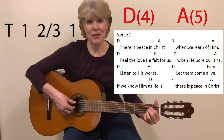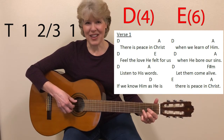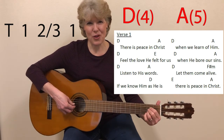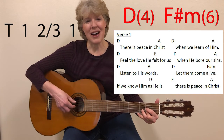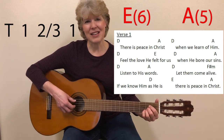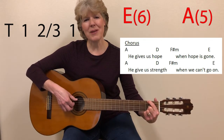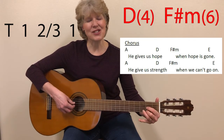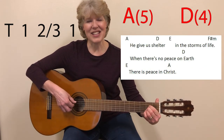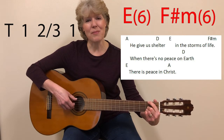There is peace in Christ when we learn of him. Feel the love he felt for us when he bore our sins. Listen to his words, let them come alive. If we know him as he is, there is peace in Christ. He gives us hope when hope is gone. He gives us strength when we can't go on.